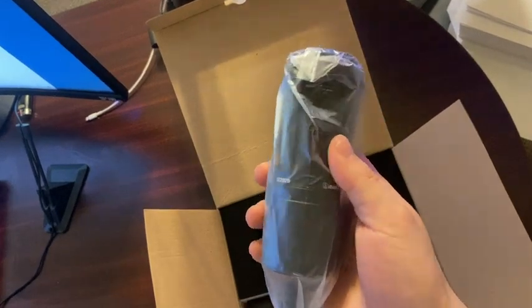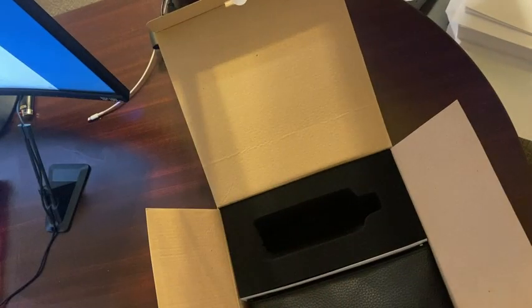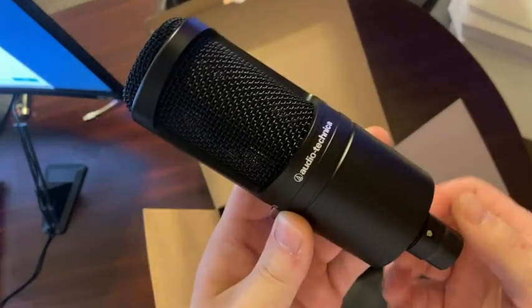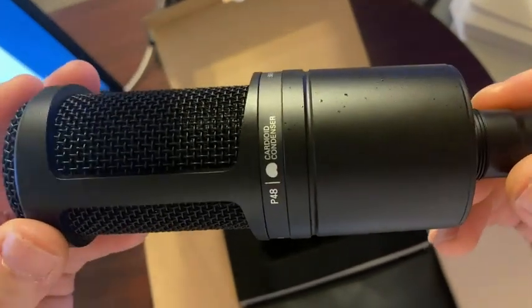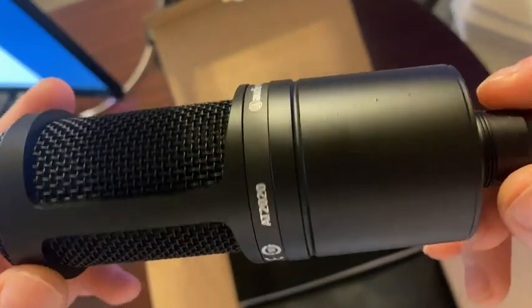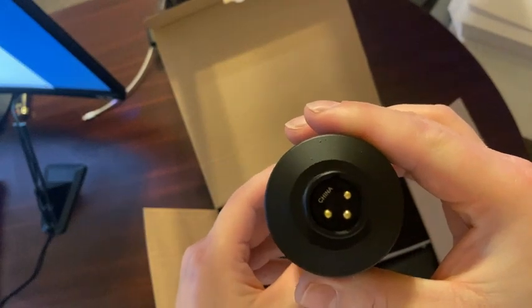Here's the mic — it's super heavy. For the boom, I'm using the Blue Compass for my Yeti. The mic looks really nice, it's super solid and super heavy. There's the XLR plug in the back. These black speckles are apparently part of the style. I guess they're made in China.